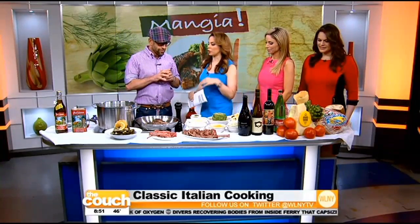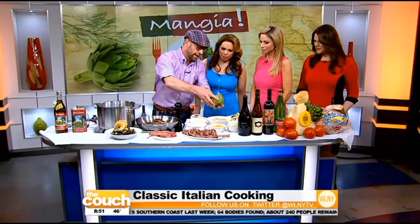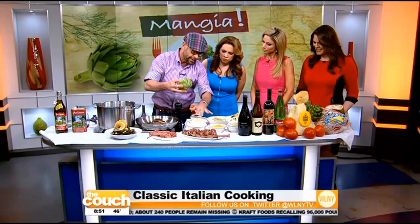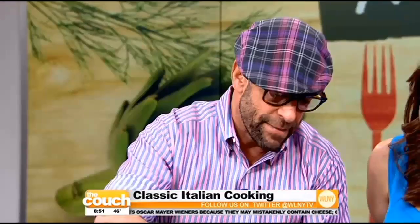Let's start with the stuffed artichokes. Artichokes people get confused by — they're very intimidating. So I cut the bottom, cut the top, and cleaned the inside. I made a stuffing with ciabatta, grana padano — one of the great hard cheeses of Italy — caramelized garlic, onion, and parsley, and made a mix.